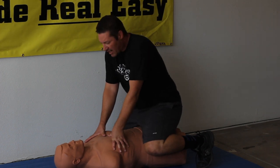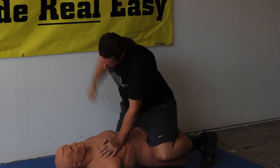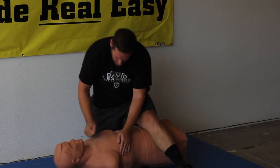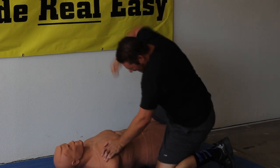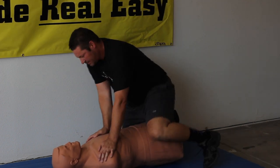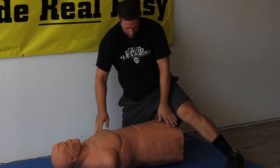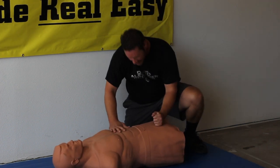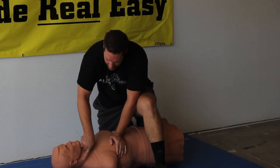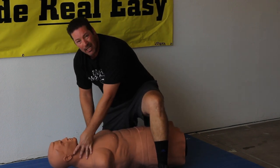We can also do these things on the ground. So if I get in a straddle — hammer fist to the nose, hammer fist to the nose. Switch sides, hammer fist to the throat, hammer fist to the solar plexus, hammer fist to the liver, hammer fist to the groin. Don't forget the vagus nerve right here on the side — hammer fist. If I miss that part, I can hit the mandible.